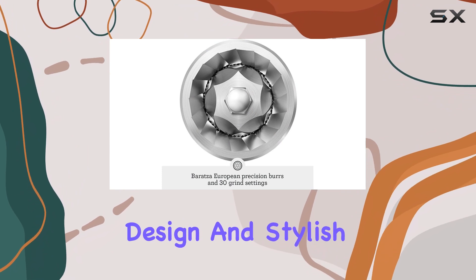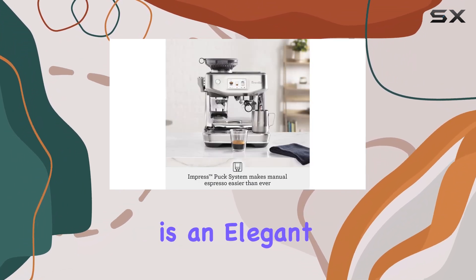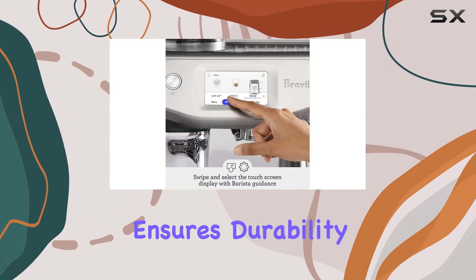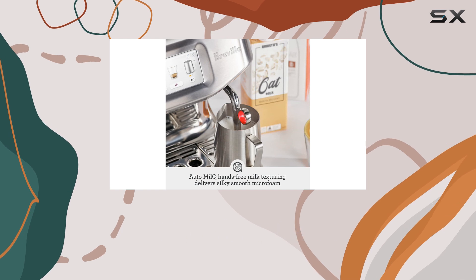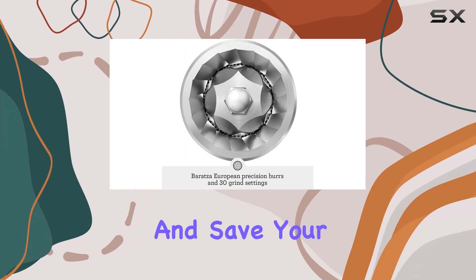With its compact design and stylish damson blue finish, the Breville Barista Touch is an elegant addition to any kitchen. Its stainless steel construction ensures durability, and the removable water tank makes maintenance a breeze. The touchscreen interface is intuitive and easy to navigate, allowing you to customize your drinks and save your favorite settings.